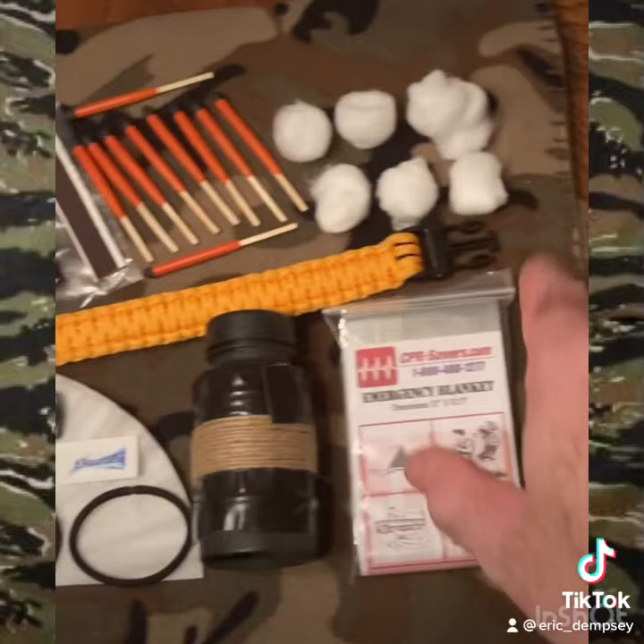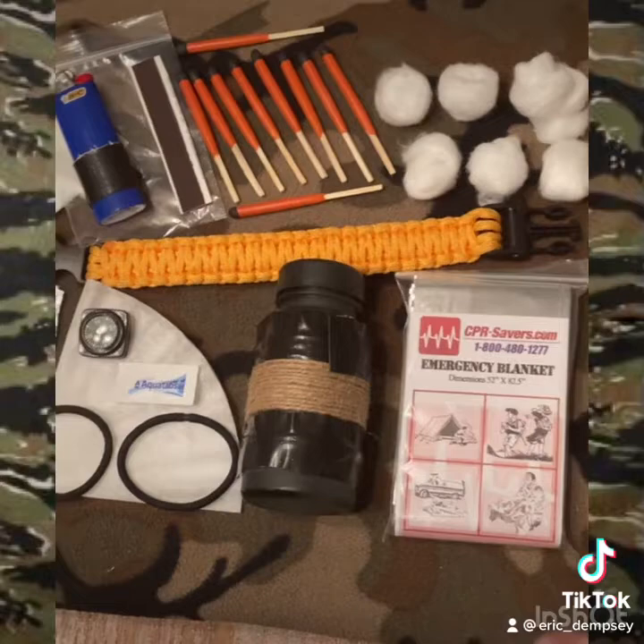Ten matches with a striker, and you've got six cotton balls — and all that fits together in a convenient little package that I'm going to show you in a minute.